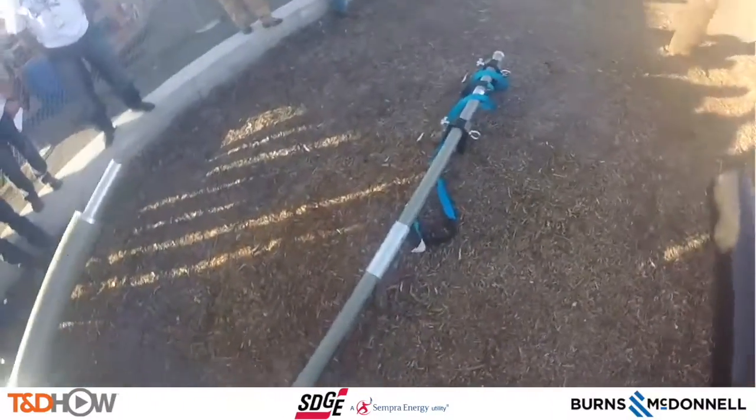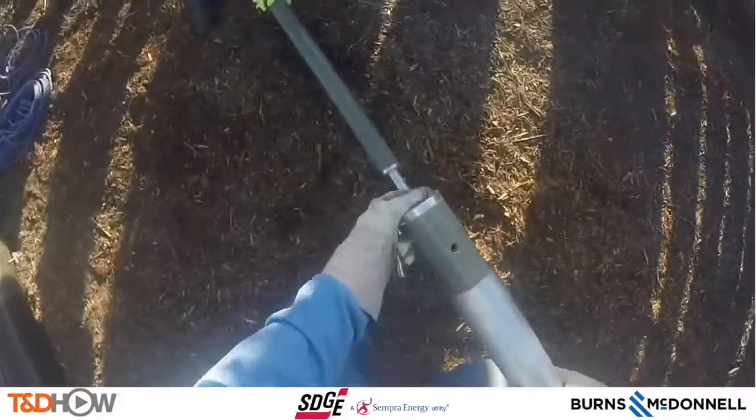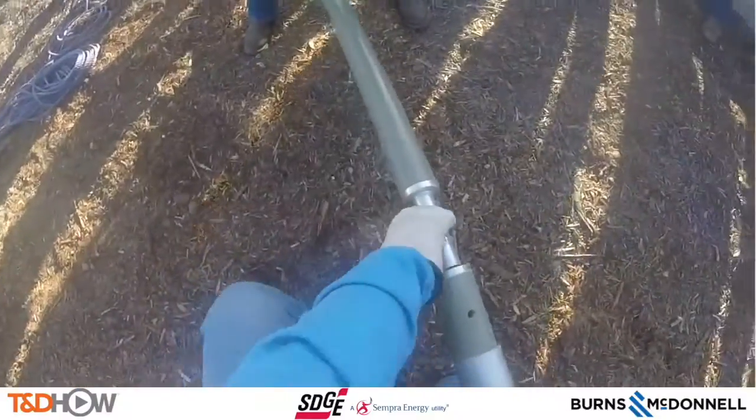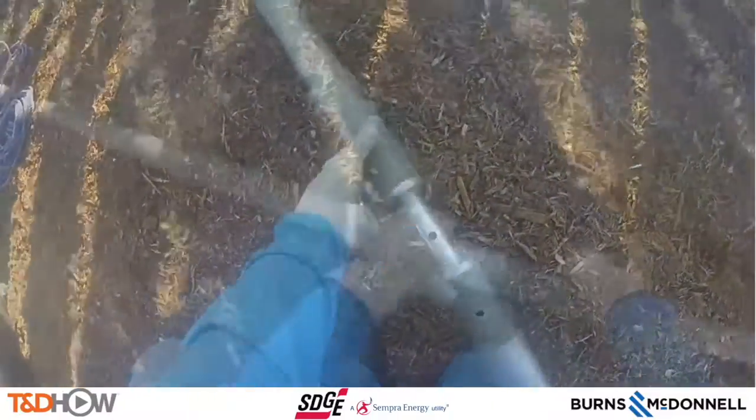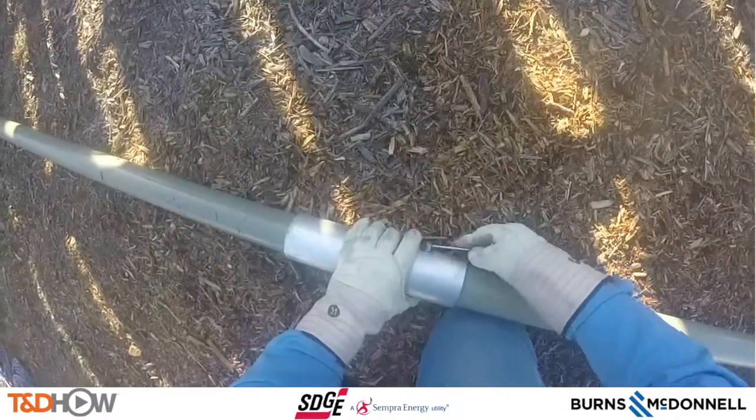Here is the assembly of that pole gin seen from the GoPro camera that Eddie is wearing. They put it together, put a hook on the end, and attach some lines — and they'll be using that to lift the segments of this composite pole.